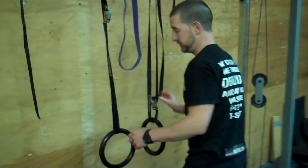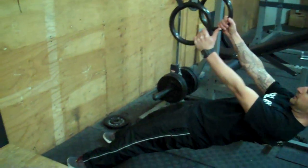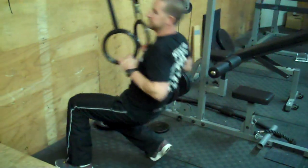It's going to be the exact same premise as we just talked about, but on the rings. Core nice and tight, elbows in, shoulders back and down at the top. Stage two.